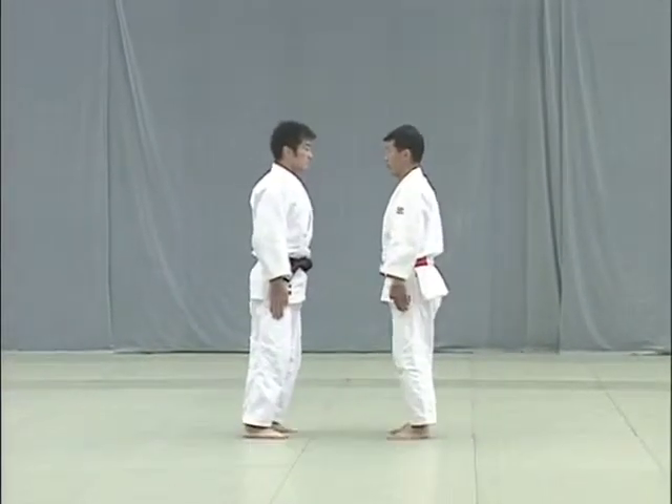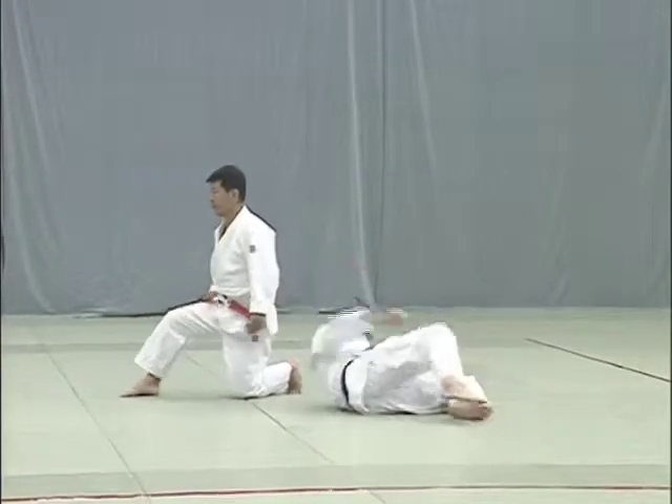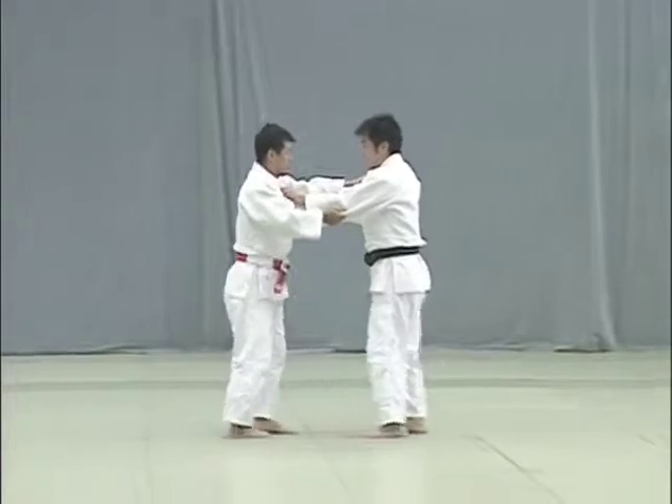The first of the three Te Waza is Uki Otoshi. Tori takes two large steps back and breaks Uke's balance to the front by pulling down strongly with both hands. Each of the techniques in Nage no Kata are executed twice, first from the right and then from the left.